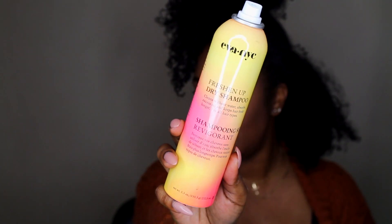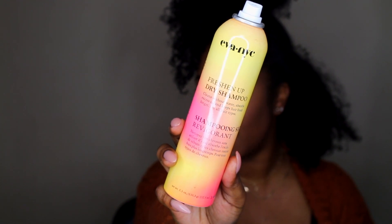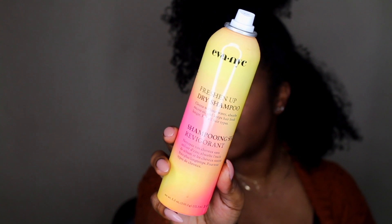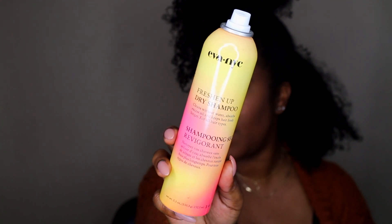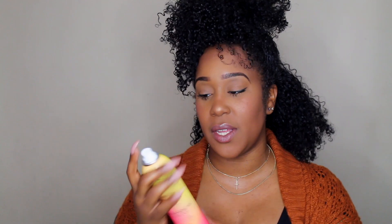I go ahead and split my hair in half and take some dry shampoo. I just received this from my Sally Beauty box — it's Eva NYC. I like it because of the smell and it freshens up your hair, but at the same time it kind of revamps your curls. Some dry shampoos can turn your hair white, so you want to be careful — this one doesn't, which is why I like this particular brand.